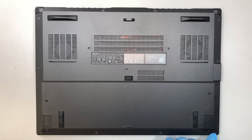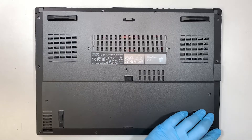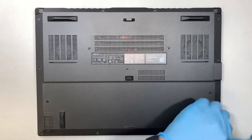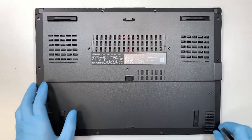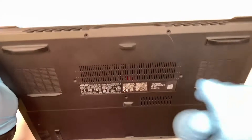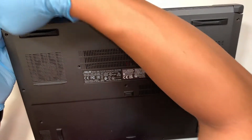For some reason my bottom right screw is not coming out, so let me see. The next step is to get yourself a plastic prying tool and try to pry open the back cover.